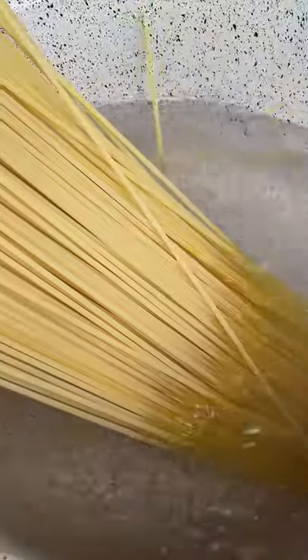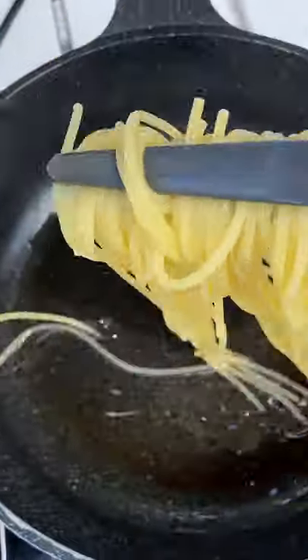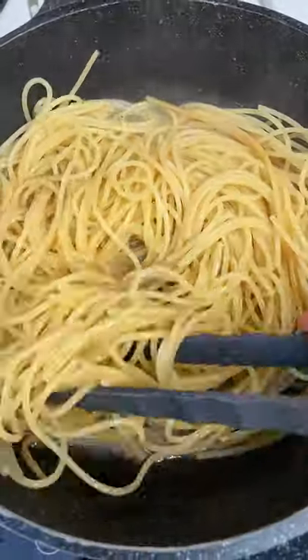When you get your guanciale nice and crispy, remove it from the pan. Take some of the guanciale fat that your arteries are absolutely craving and add it to your egg mixture — which is what carbonara nerds call carbo-cream, but I think that's absolutely stupid, so I'm not gonna call it that.